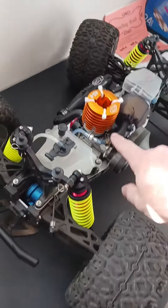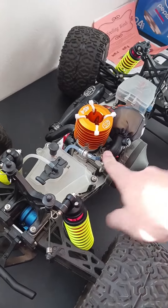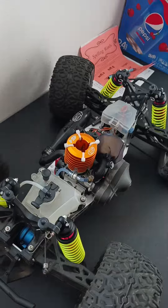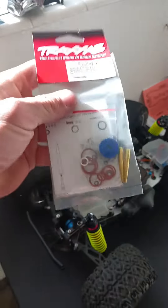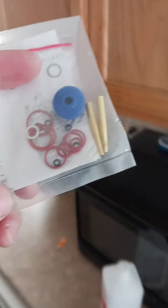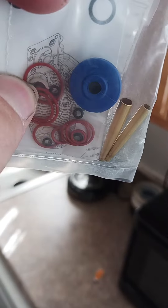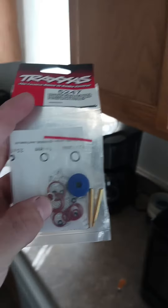Case in point, right here, right now — this needle was just kind of free spinning. You couldn't feel any resistance in it using your fingernail, whatever, didn't matter. But in this kit, there's an O-ring right there, and then there's another one right there. That is the same size as the high-speed needle, and I was able to fix this carb without actually fixing the carb using Traxxas parts.